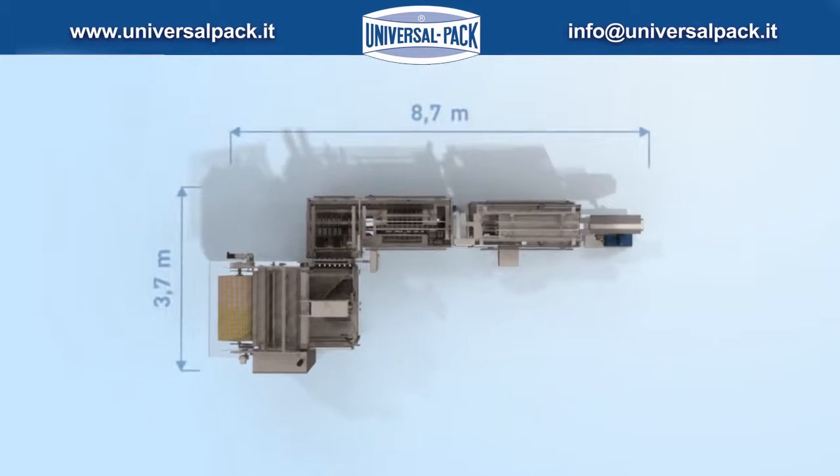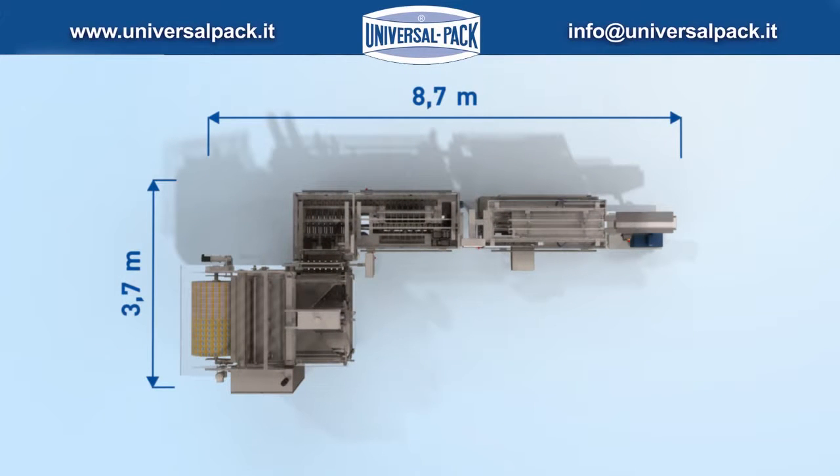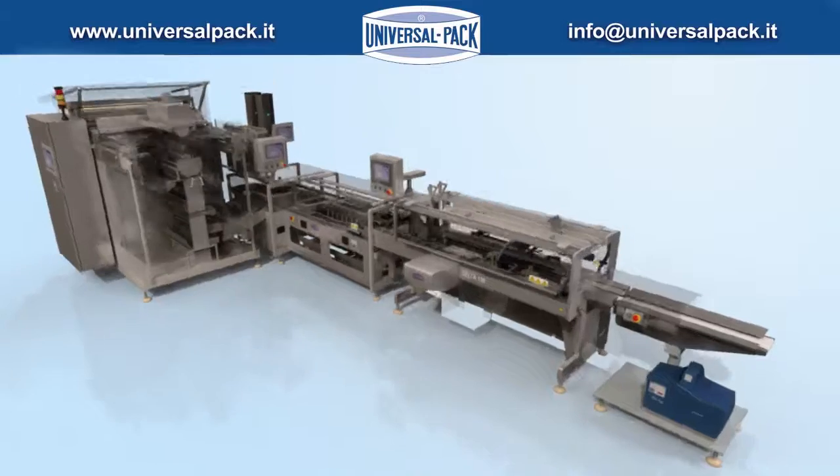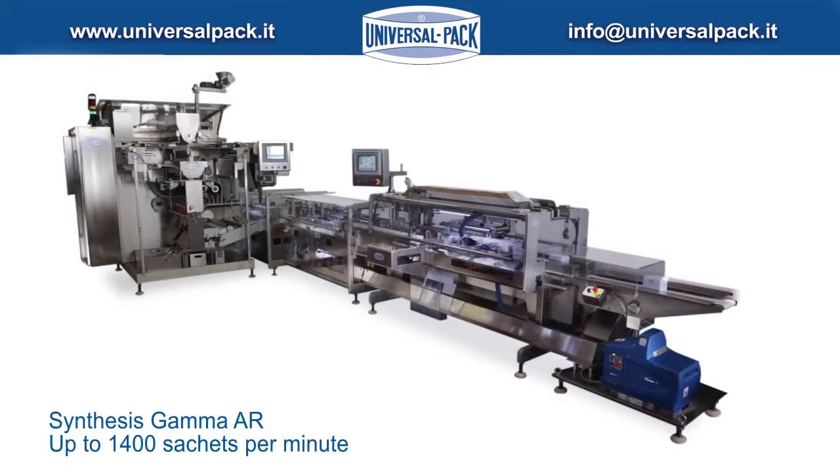Fully automatic sachet line with a compact footprint for space optimization. Synthesis Gamma AR, producing up to 1400 sachets per minute.